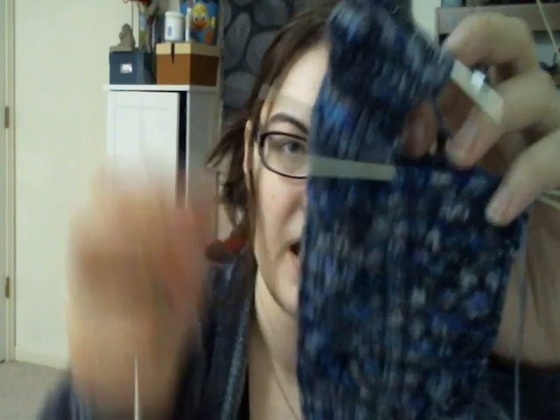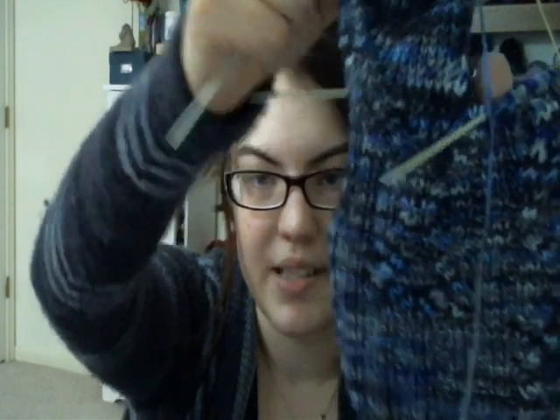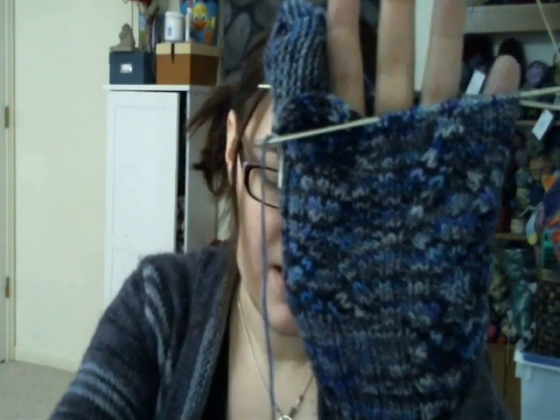Works in progress. This is the Stalagmite sock by Cookie A. It was just the cuff last week and I am now to the heel turn — so gusset and all that fun stuff, then the foot. Maybe next week this lovely sock will be done. It's got these awesome cable diamonds. The yarn is Miss Babs Yummy in the colorway Prints. This is the only skein of Miss Babs I've ever had and I'm really enjoying it — I really like the blue and purple in it. The lighting is not so great today, it's very overcast. Welcome to winter.